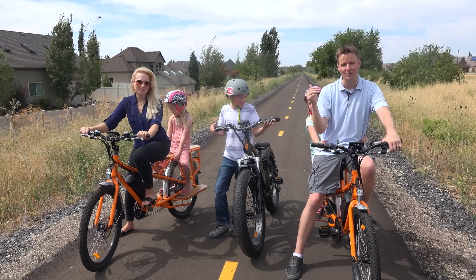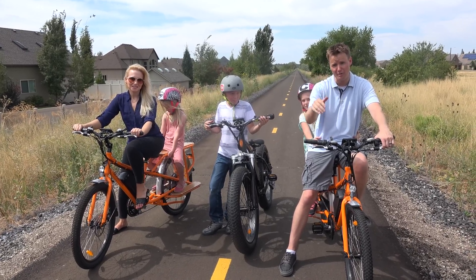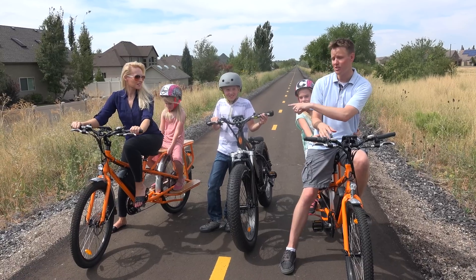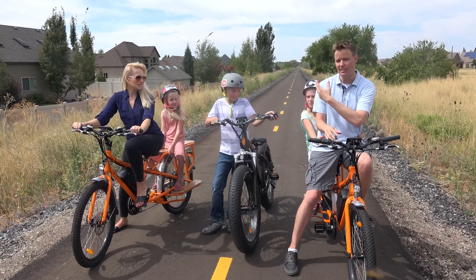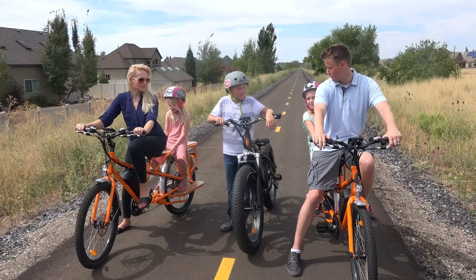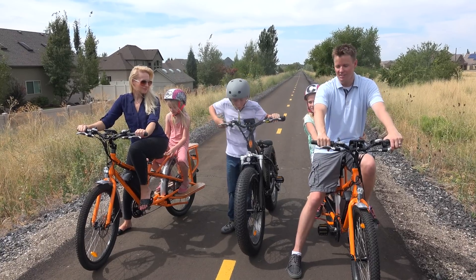We've got the girls out here and we've just been riding on these trails — about 30 miles of trails. These bikes have a 20 to 40 mile range on them. We can put the girls on the back of the bikes and Lincoln can ride his own bike. Sometimes he'll choose the Rad Mini, sometimes the Rad Rover, but it's just a lot of fun out here.